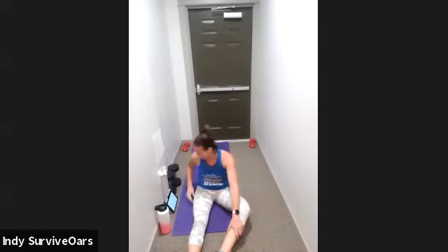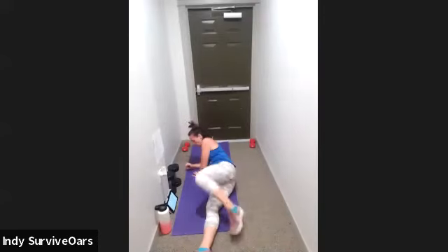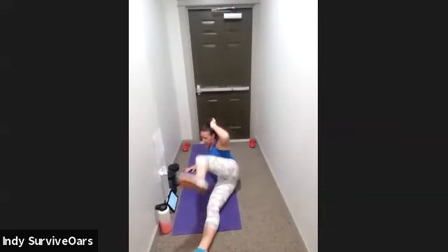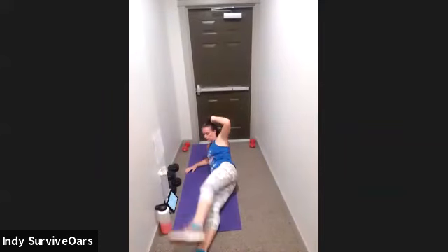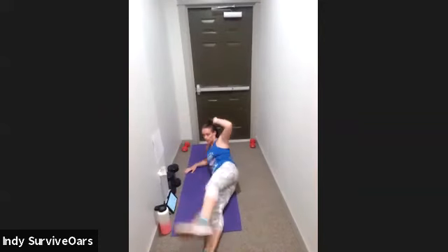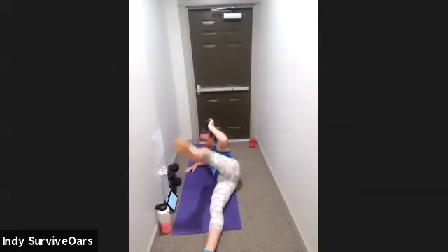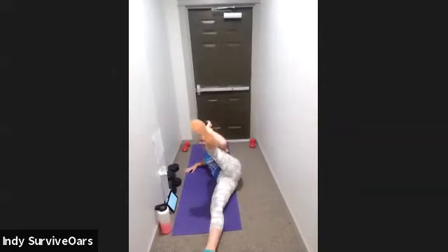One more time through — and then after that you've got the finisher, ladies. Three, two, one, go. I exhale, elbow and knee meet. Ten seconds. Three, two, one, rest.